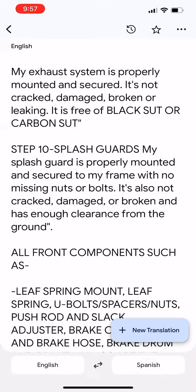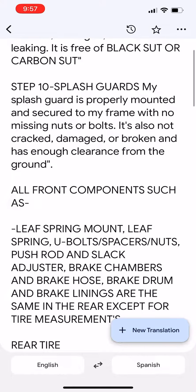Step 10 — Splash Guards. My splash guard is properly mounted and secured to my frame with no missing nuts or bolts. It's also not cracked, damaged, or broken, and has enough clearance from the ground.